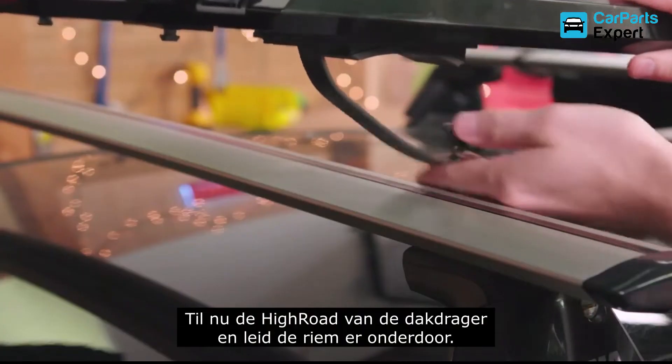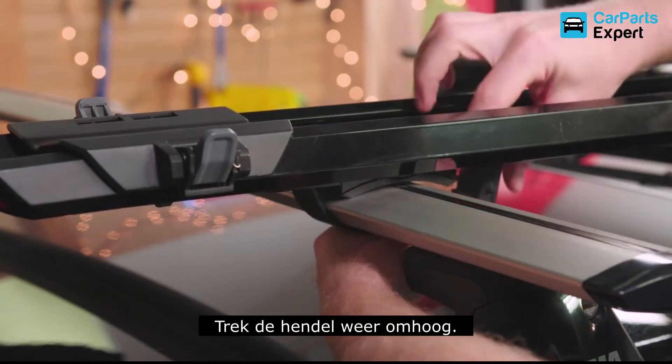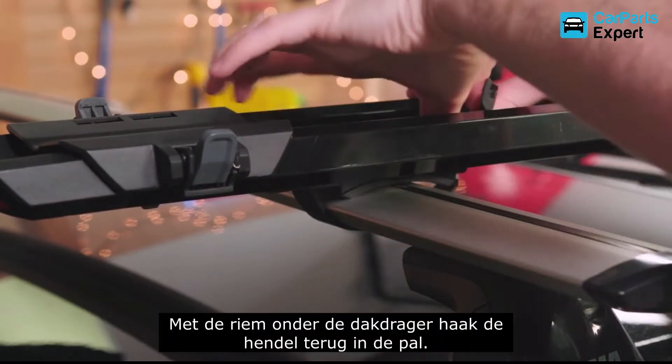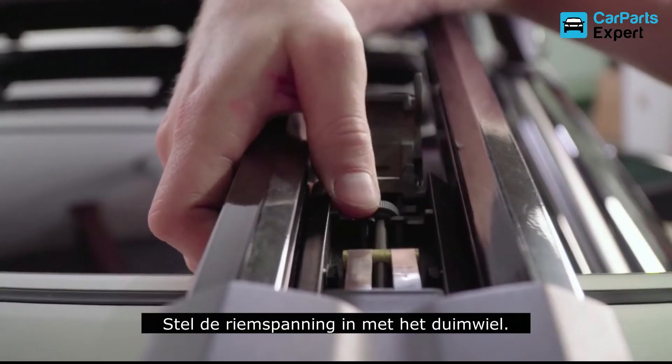Lift the High Road up off the crossbar, enough to route the strap underneath it, and pull the lever back up through the frame. With the strap in place under the rear crossbar, hook the tabs back into the catch points, and adjust the strap tension with the thumb wheel.